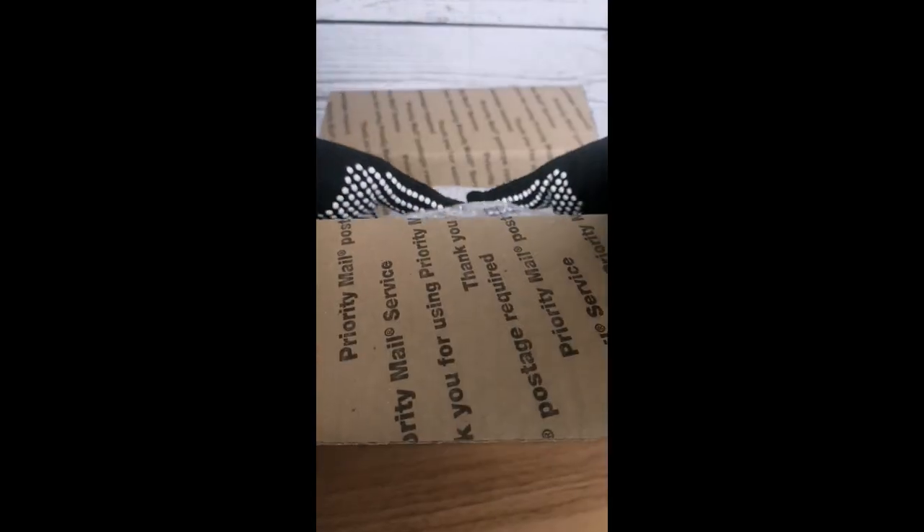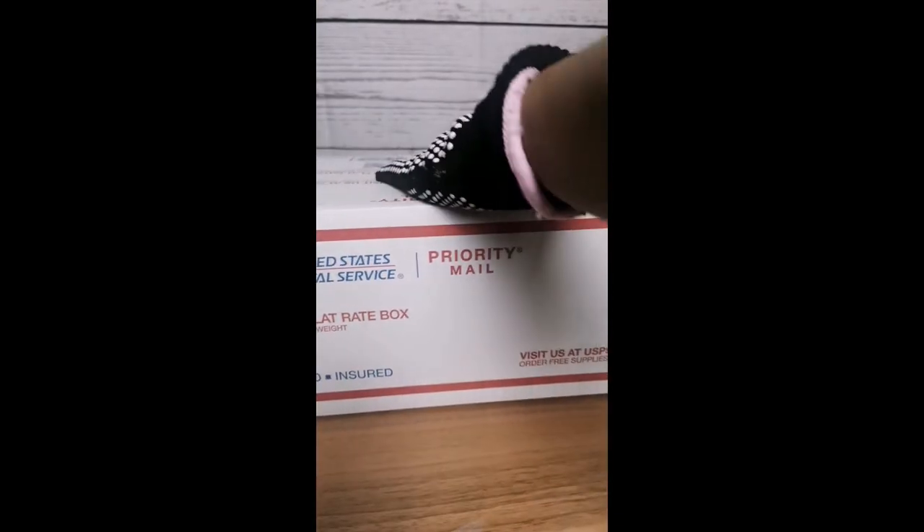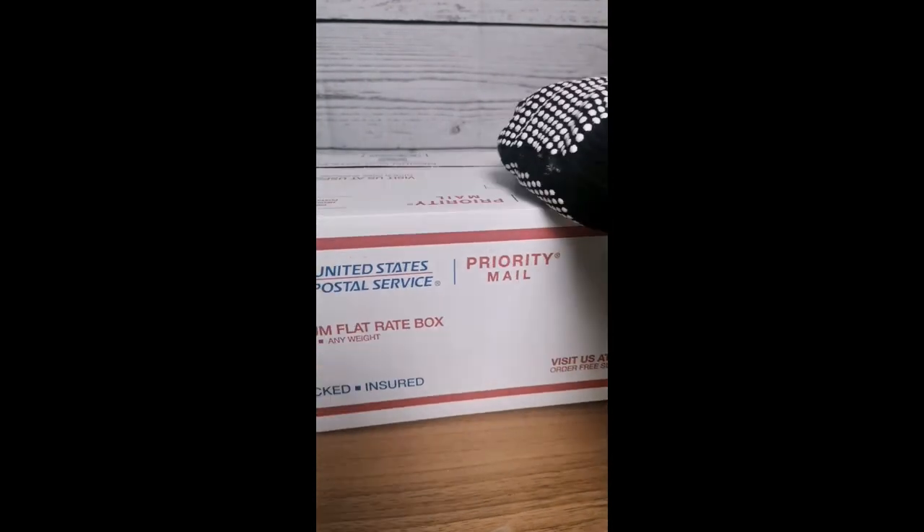So if you own one of these, perfect — all you have to do is take the tape off, cut the bubble wrap and paper, and stuff it inside the USPS mailing box.